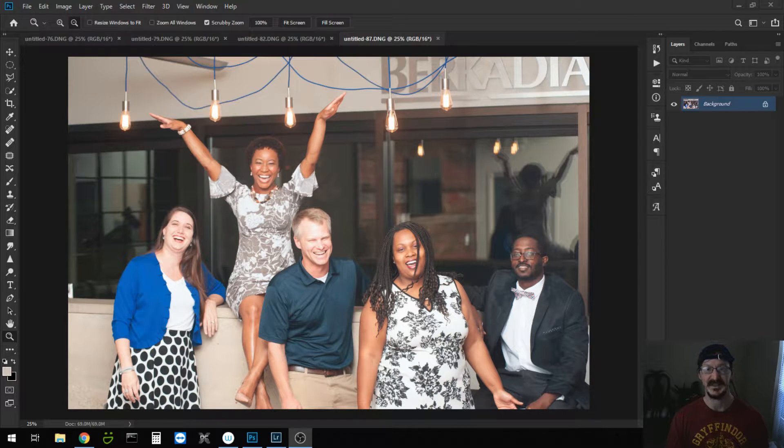This is Jacob with J&D Photography, coming to you with another episode of The Sunday Edit. Today's episode is going to focus on removing signage from a photo across multiple photos in a quick and efficient manner.